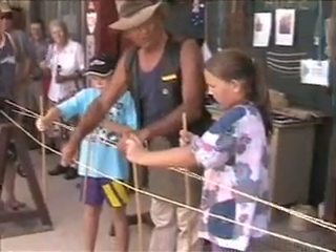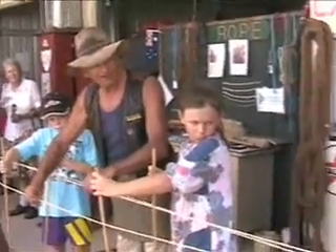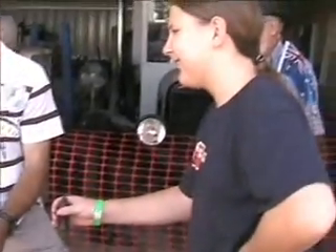One thing I forgot to tell you, Ron — watch your left toe because that does move. Hang on because it will move. It doesn't go fast, but it will move. But don't jump when it does. When it starts to move, we'll know we've got this thing.